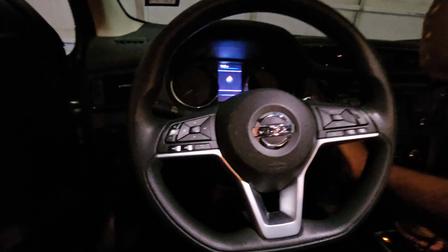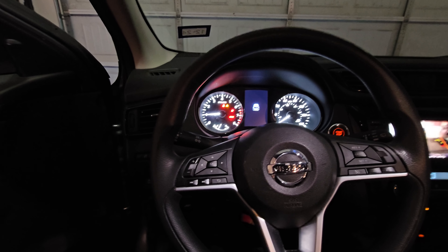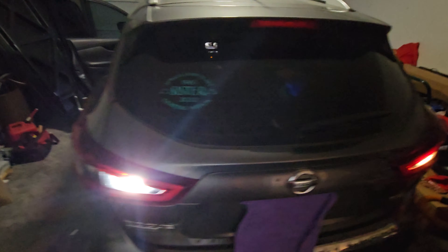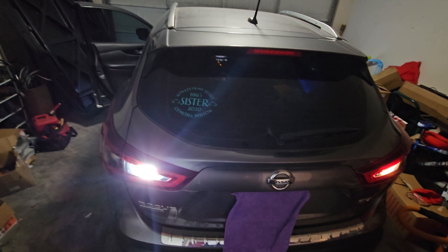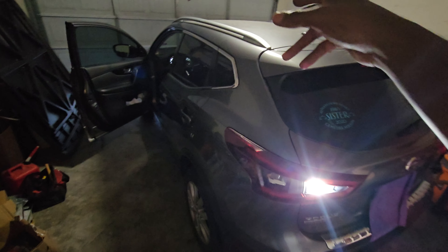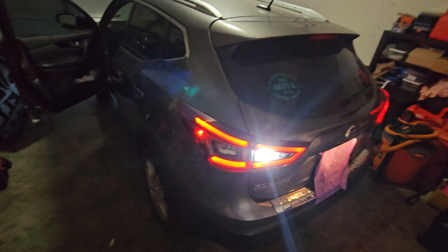Moment of truth — foot on brake, put it in reverse. I see some light action back there — there we go! It's on and it looks pretty good too. Obviously we're going to change both of them — you can tell the difference in how much brighter that LED is. It makes more sense because if you have a Rogue Sport or a Rogue, there are LEDs up front with the headlights and everything, but back here are halogen or incandescent bulbs. The turn signal is still working — it looks good.